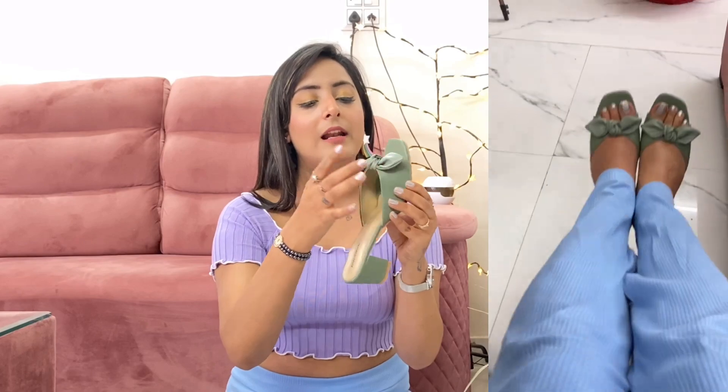It looks very good with proper comfortable heels. I think you should have at least 5-6 pairs like this. The price is around 350 rupees — I'll confirm on screen because I ordered a lot of things like suits, jeans, and trousers together and I'm a bit confused about the exact prices.